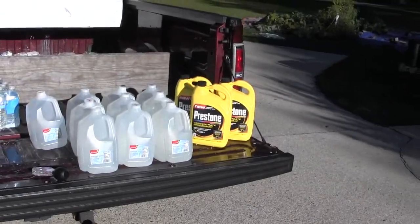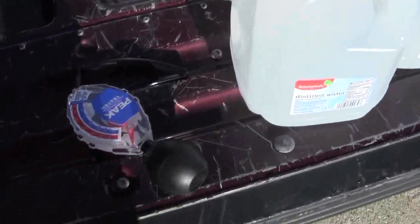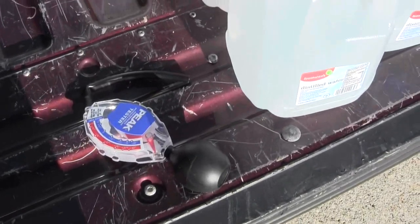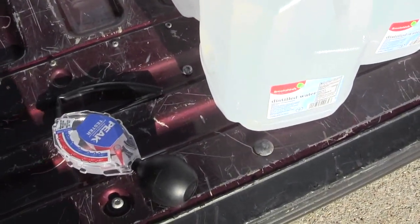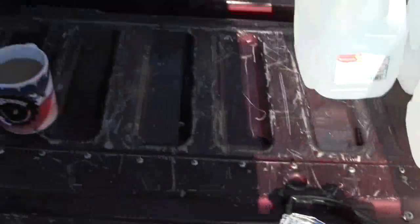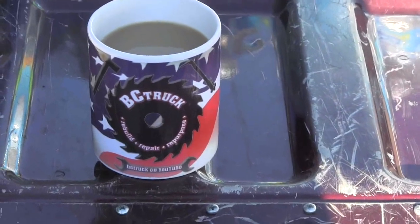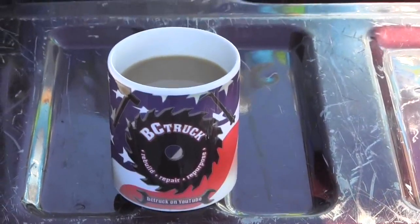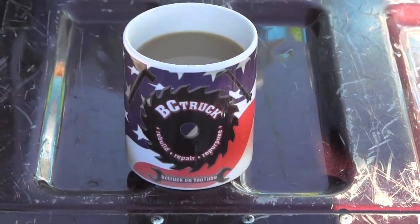I also have a hydrometer — this determines the level of protection or the strength of your coolant. And I have my BC Truck coffee cup that my friend in Croatia, Tomislav, sent me. Let me get in the truck and show you a couple of things.